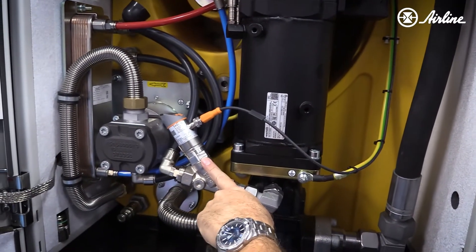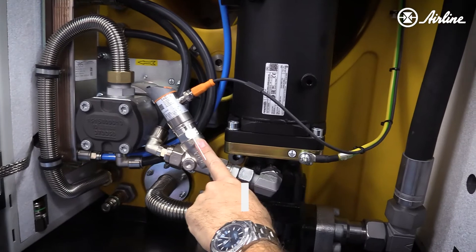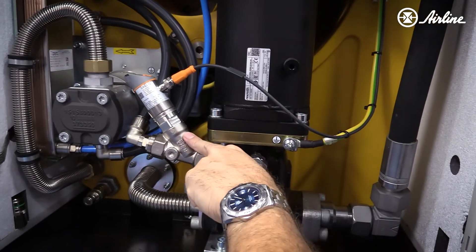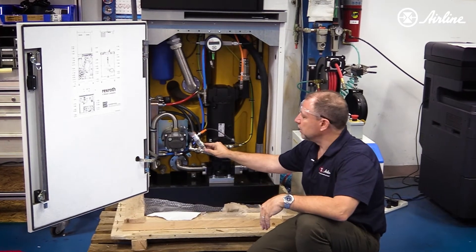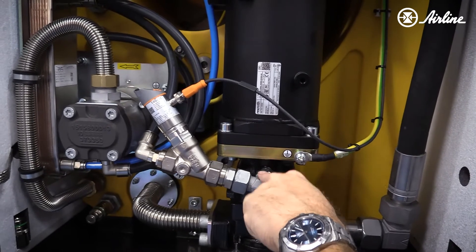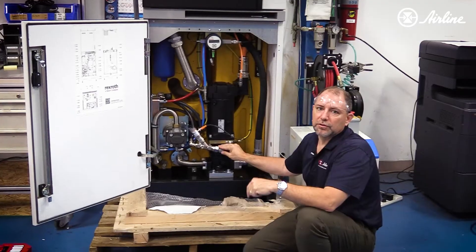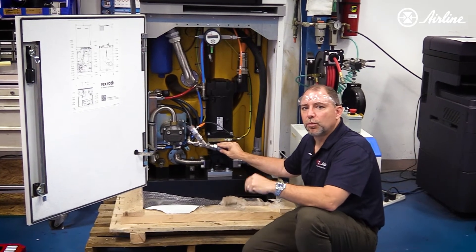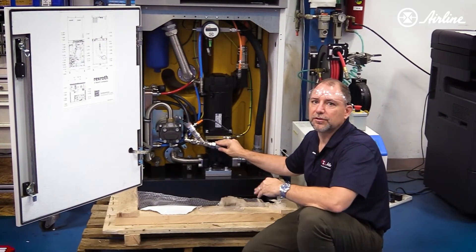In addition to that, the pump is outfitted with a case drain monitor, and that case drain monitor will tell you the condition of this hydraulic pump. If you see a high case drain flow, you can determine that perhaps your pump is wearing out and needs to be replaced soon. This gives you early warning so you can replace it when the pump is worn, not when it's catastrophic — you can do this at a time of your choosing.